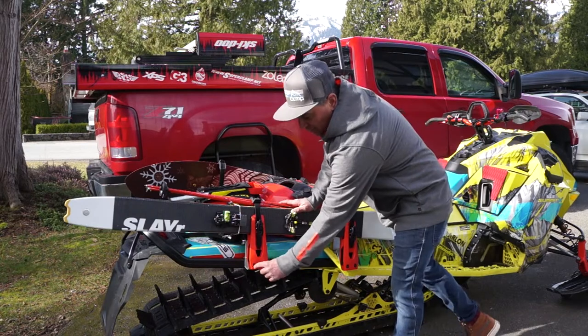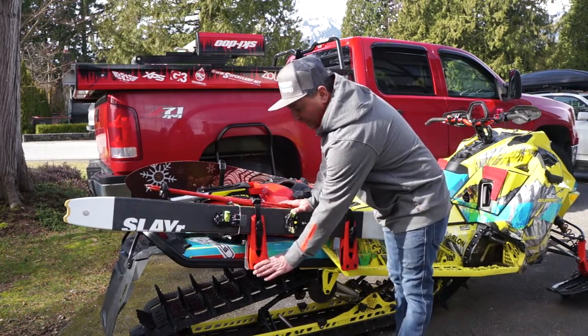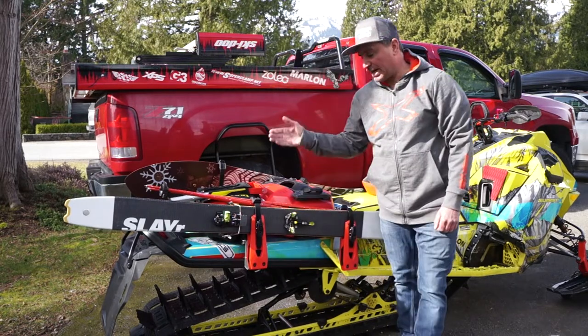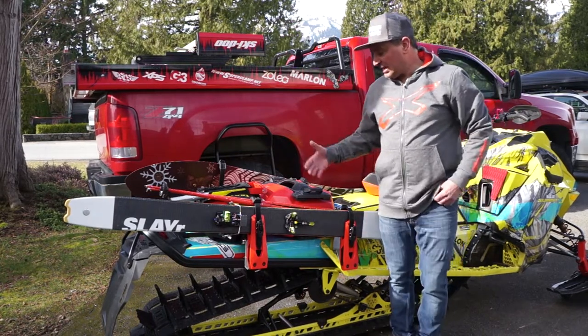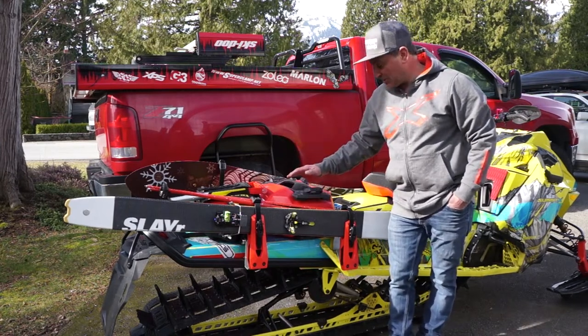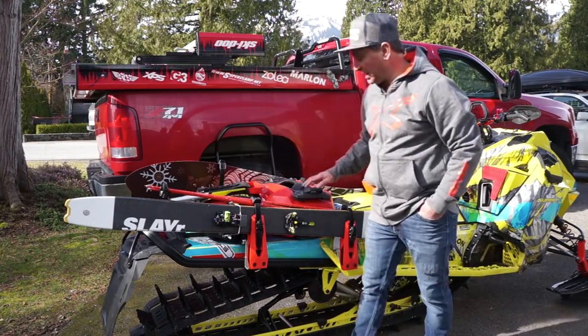These screws here come out if you want — if you do a lot of snowboarding or pow surfing you can add washers, which bumps this out a little bit and allows for a little more space for that pow surf to slide right in. The other great thing when using the ski and snowboard rack from Ski-Doo is you can still use your link positions one, two, and three if need be.